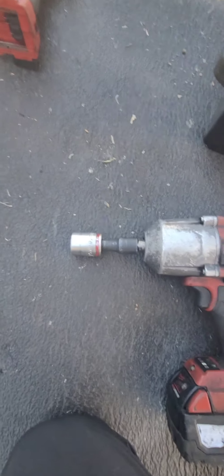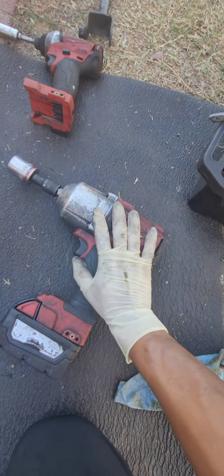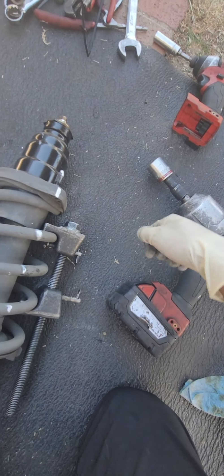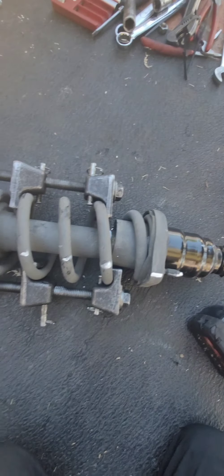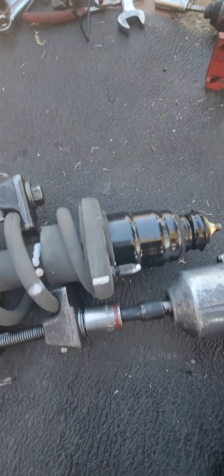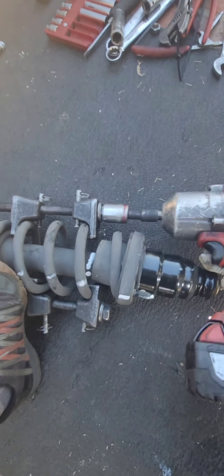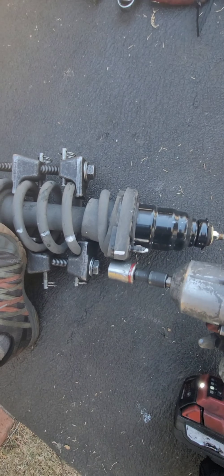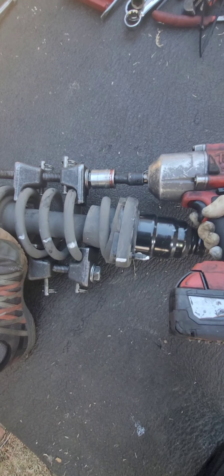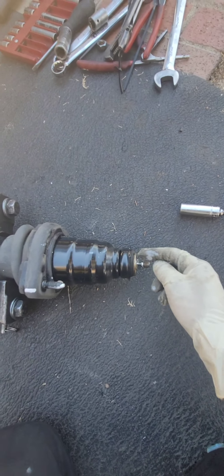I already installed the compressor tool using a 24 millimeter — well, it depends on the tool. I'm using an air gun so it's easier. If you don't have a gun you can go with a ratchet, it'll just take longer. Now I'm going to compress the spring. As you can see it was loose and now I can access the top nut.